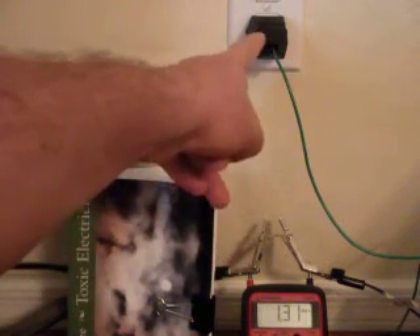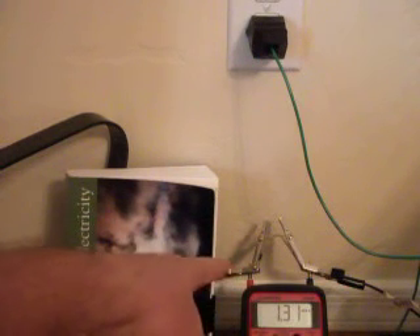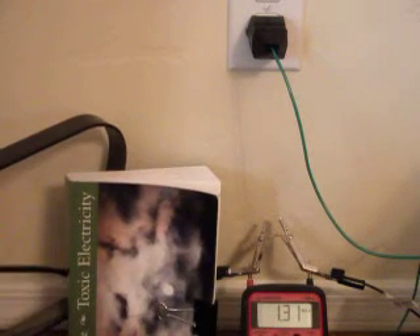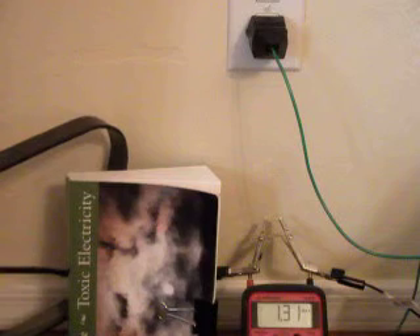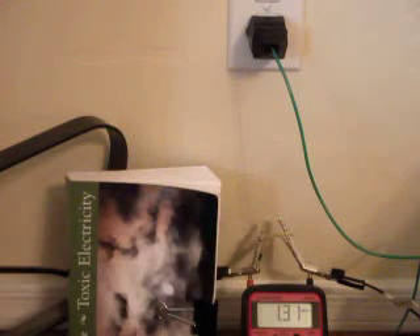As you can see, we've got a plug, and the lead comes out and connects onto the positive probe of the multimeter. The negative probe is actually connected out to a non-electrified granite rod in the garden. And going across the two probes, we've got this 470-ohm resistor to put a load on the system.